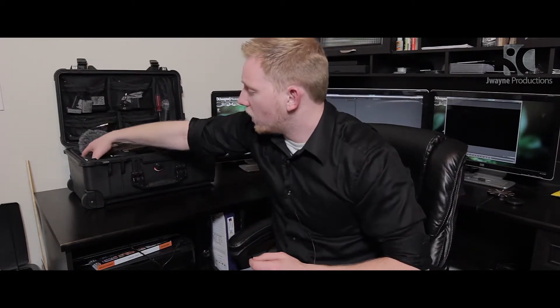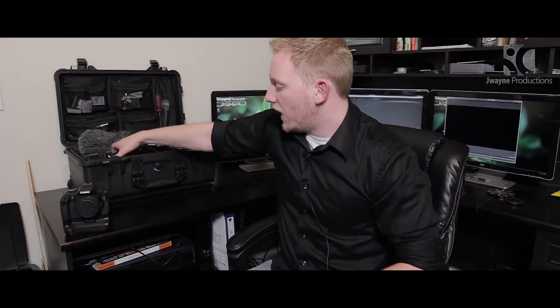Let's start with my backup cameras. I have the Canon Rebel T3i and the T2i. The reason I chose these is because they're normally the first pick for every DSLR filmmaker — that's normally what everybody starts with. These were two backup cameras I purchased for around $200–300 off eBay used. A little beat up, but they get the job done and I use them quite a bit.